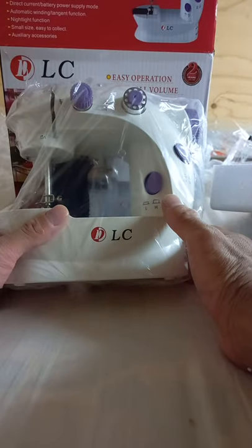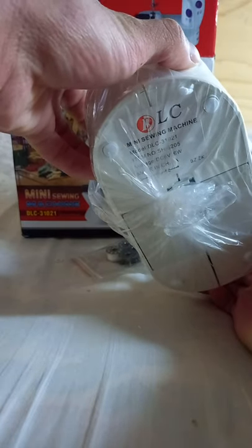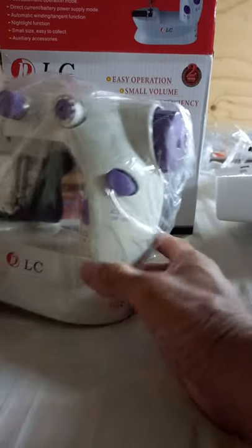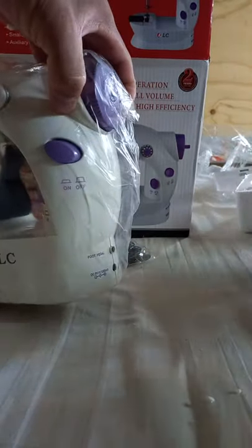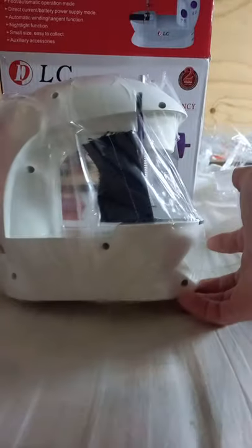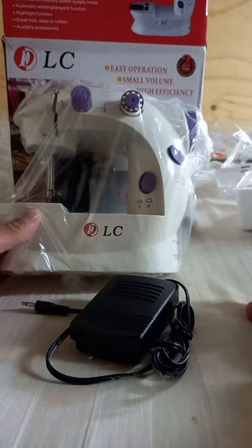This is the light function — the light is right here. This is the on and off for automatic mode; you can press on or off for control. This other control is for the foot pedal: if you wish to use foot pedal control, you turn this off, then insert the pin here, and you can use your foot to operate this mini sewing machine.